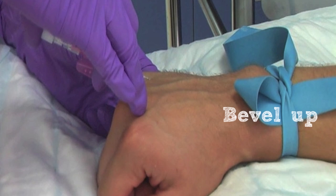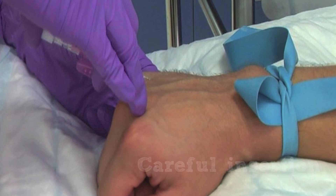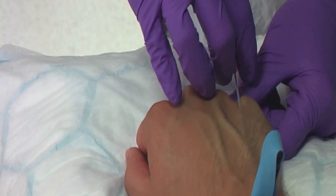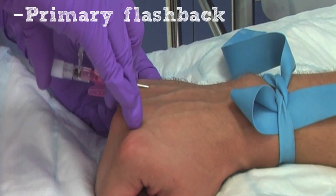Advance the needle, bevel up, into the vein at an angle of approximately 30 degrees. Care should be taken not to insert the needle so far that it continues through the vein and out the other side. You should observe a small amount of blood, the primary flashback, in the flashback chamber, as can be seen here.